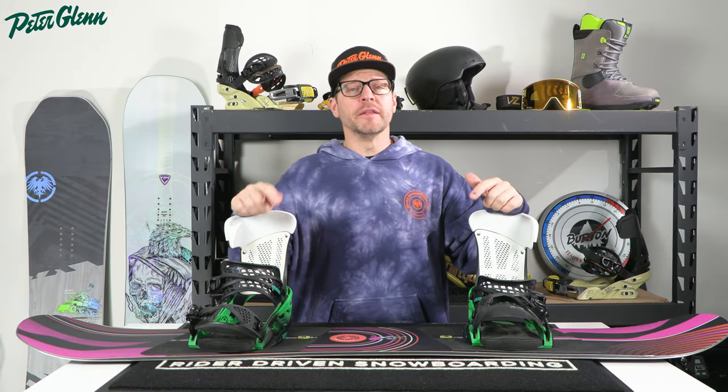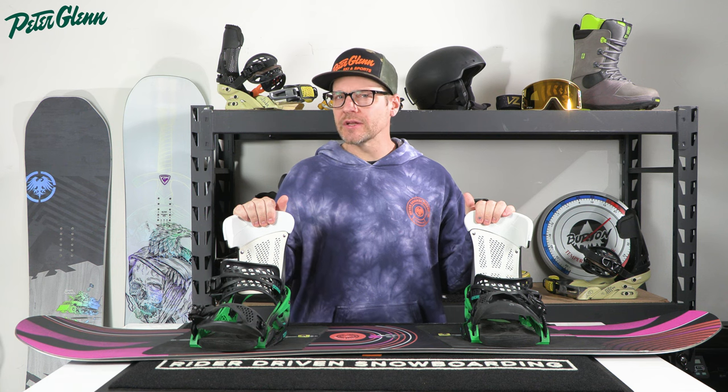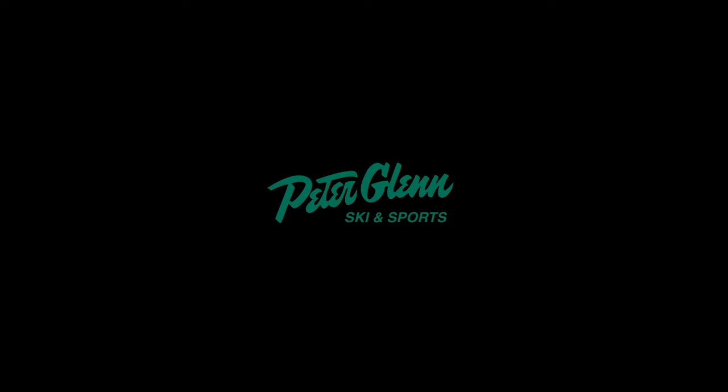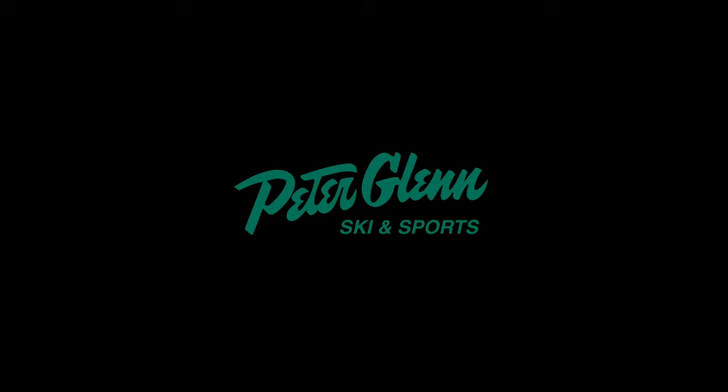What's up everybody? It's Matt from Peter Glenn, and in this video we're going to talk to you about wide snowboards and whether you really need a wide snowboard or not. The biggest question we get every single year is: do I need a wide snowboard with this size boot?